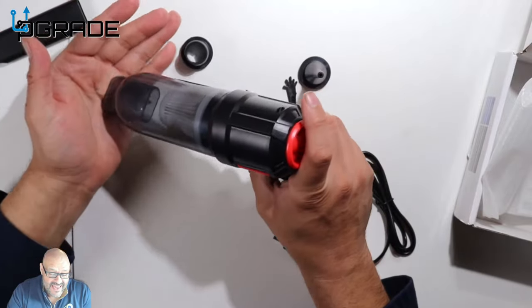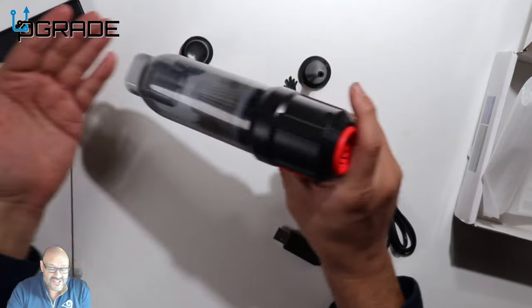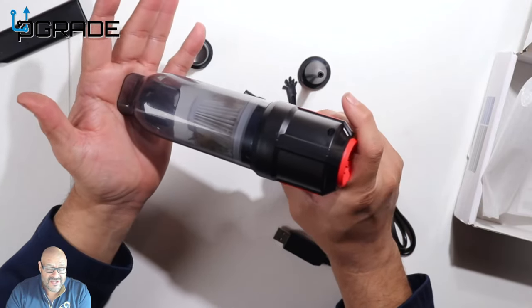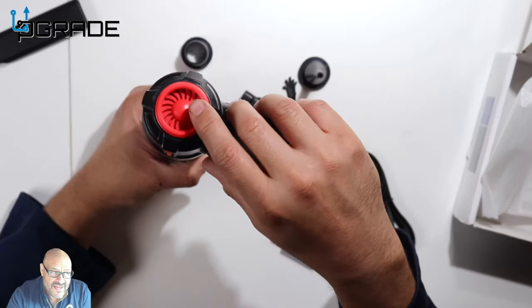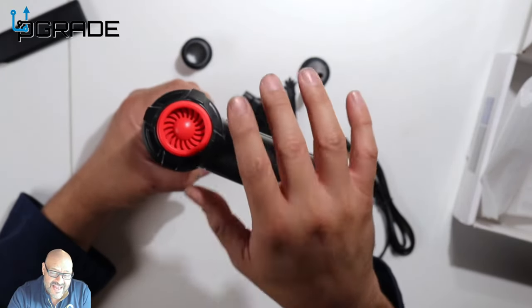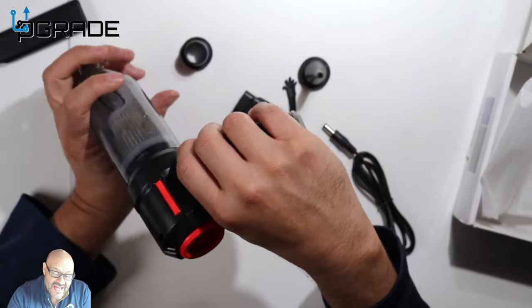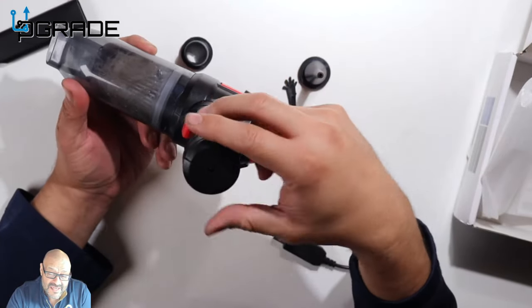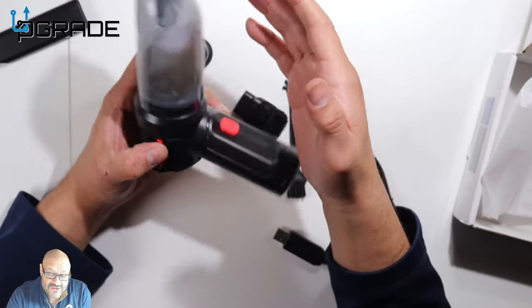Noise-wise, it is loud — you can hear the suction power, it has a little motor in the back. You can hear it and people around you can hear it too. It doesn't have different modes; there's only one mode — on and off — and that's pretty much it.